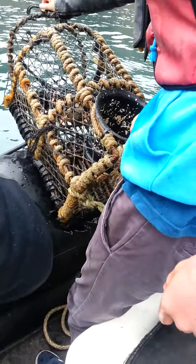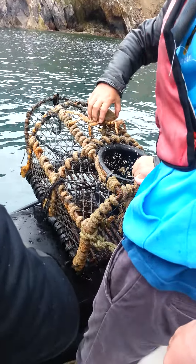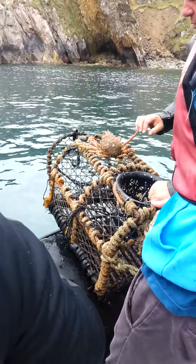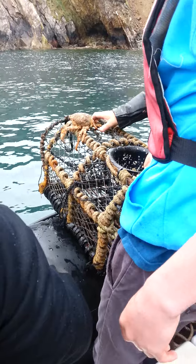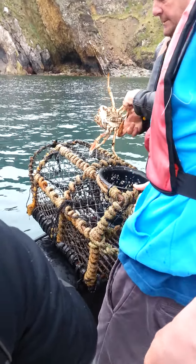Spider crab and lobster. Crab and lobster. Daddy crab! Look at the size of that! What do you call a spider crab? Spider crab.